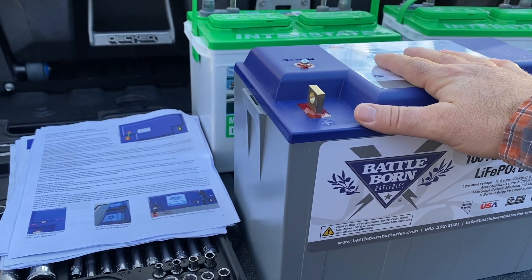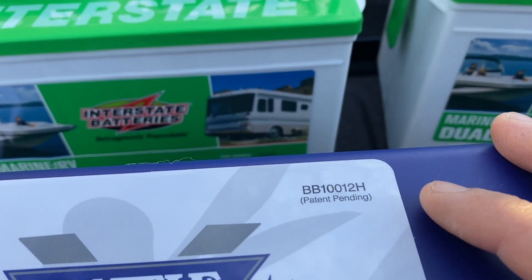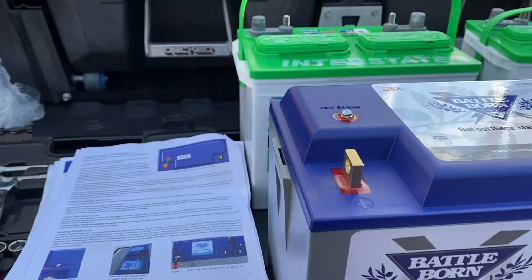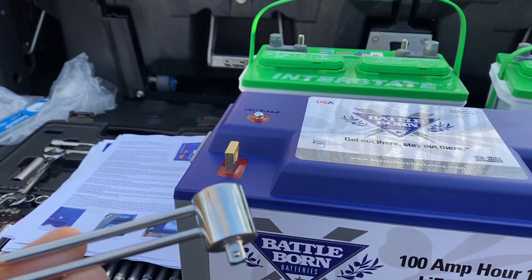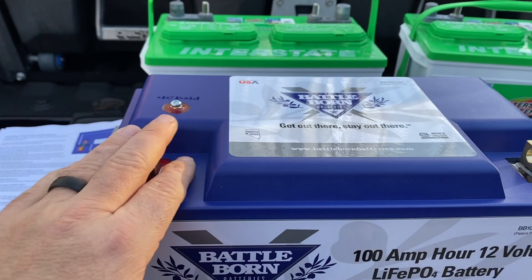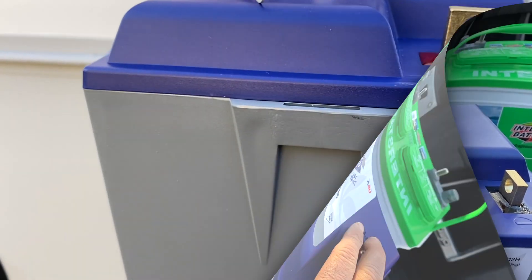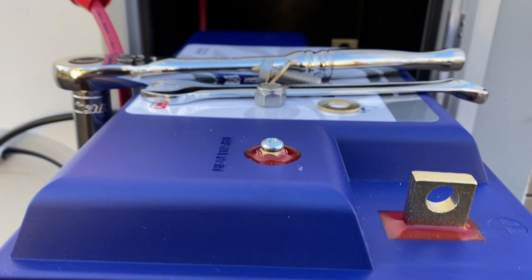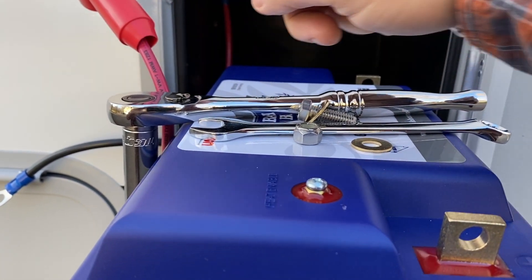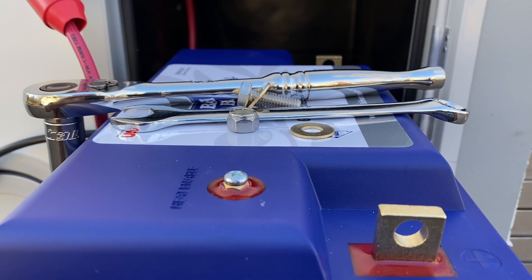The tray on the Lance camper is built to accommodate Battle Born lithiums — you can actually choose them as a factory option. The H model (heated) is the same dimensions as the non-H model, so that's not an issue. They recommend using a torque wrench for your connections — firm but not too tight. The drop-in was fairly straightforward; when connecting, the stack order is bolt, washer, cable terminal, wire, washer, then nut.